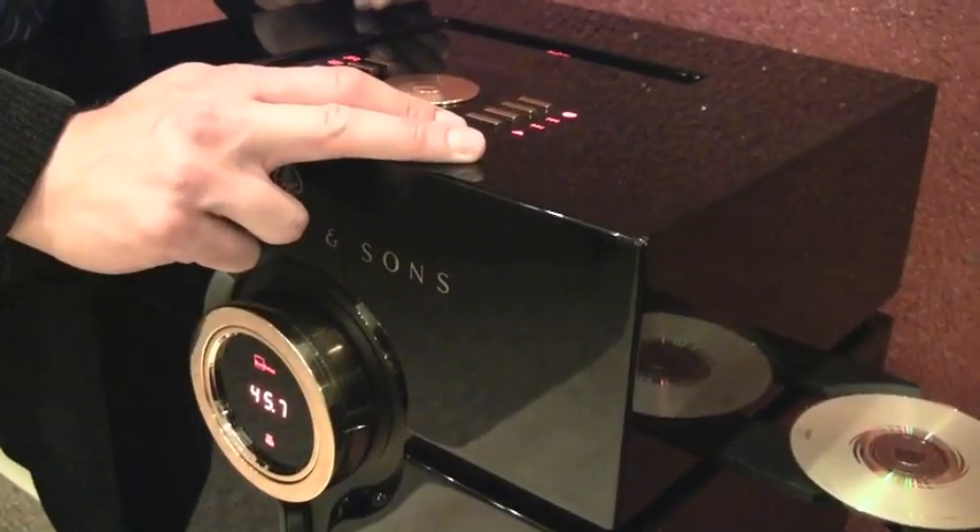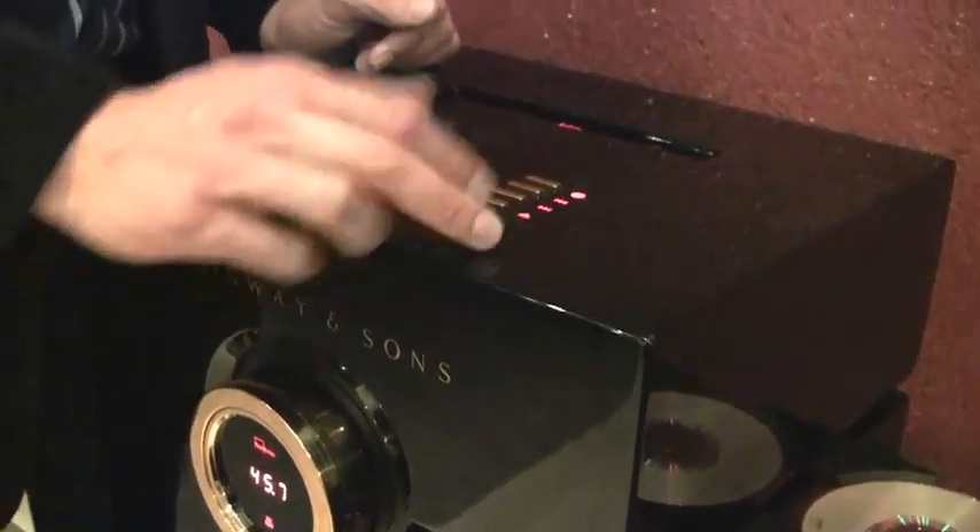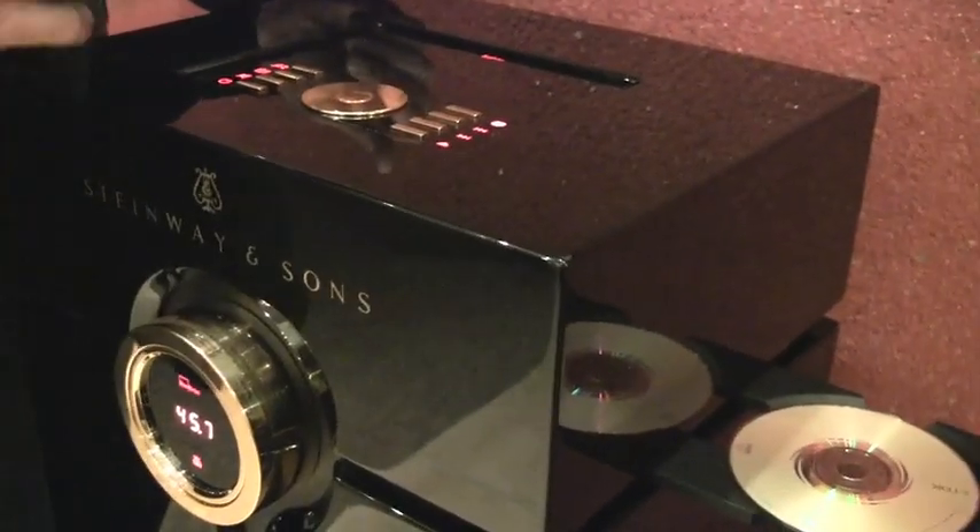This is also a preamp built in as well. The preamp has inputs on the back for whether it's an iPod, a regular CD player, or DVD player — something from home, part of an existing system. But the CD player built in is certainly going to be the best quality. Playing in the background is an input from a music server over to the right that has all of our songs stored on a hard drive.